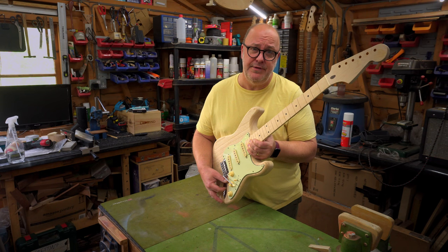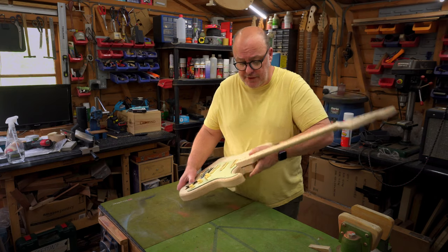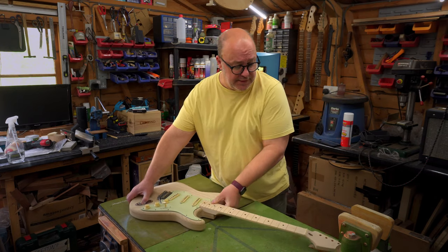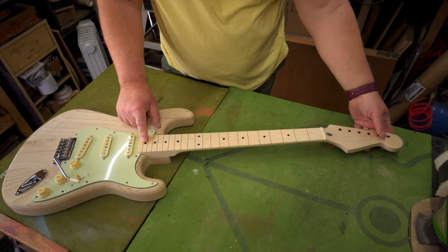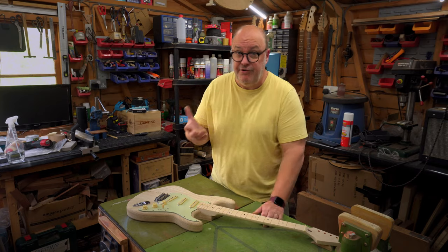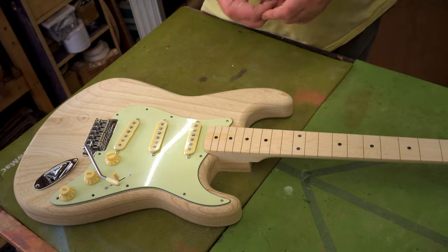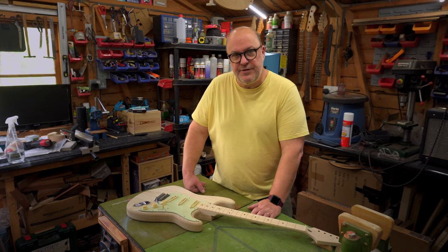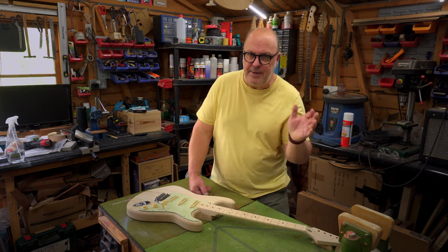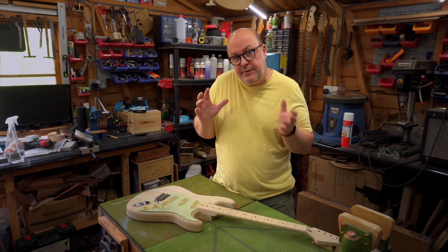Now if you've seen any of my previous builds, you'll know I love a balance-together. You learn so much from it - you know what the guitar is roughly going to look like when it's finished, and whether you're going to like it. But you also find out what fits and what doesn't. Unfortunately, although the Stratocaster appears to be some sort of de facto standard, parts are made in different countries to slightly different specs - there's a Japanese spec, a Chinese spec, an American spec, and even a Mexico spec.